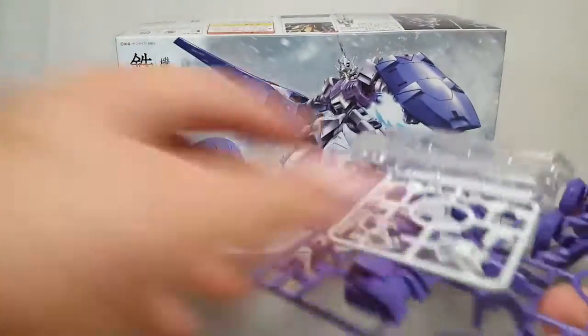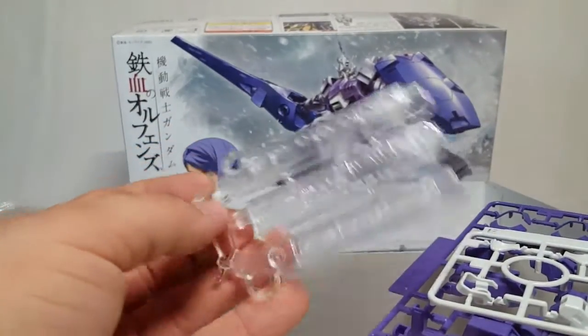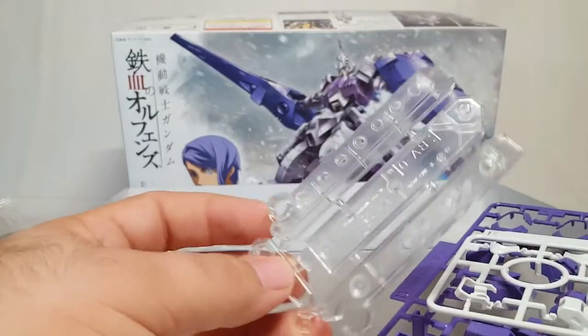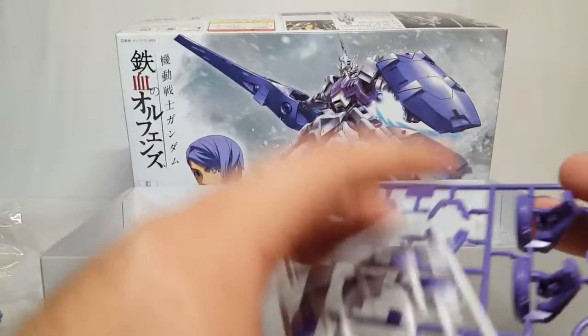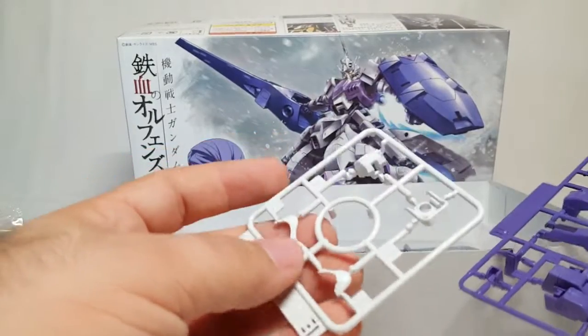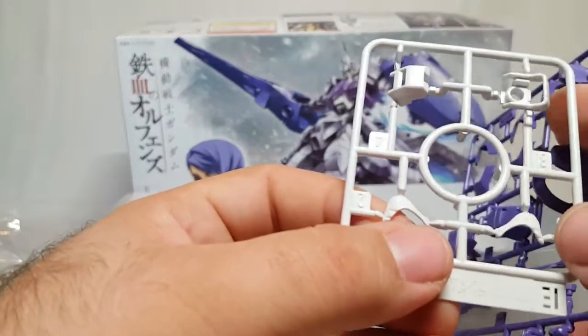We've got the second purple — you always got to have secondary purple. I like the fact that you basically cut them off and stick them together as a cool little clear stand. I don't know why they give you a whole separate tiny little white runner.